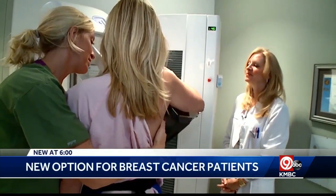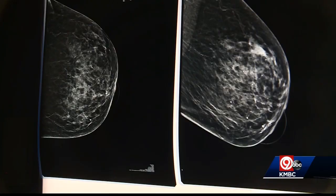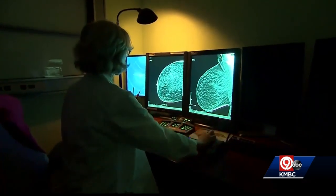It's estimated that more than 300,000 women in the U.S. will be diagnosed with breast cancer this year, and we know that early detection is critical in saving lives. Before cancer can be removed, it needs to be marked inside the body so surgeons can find it.